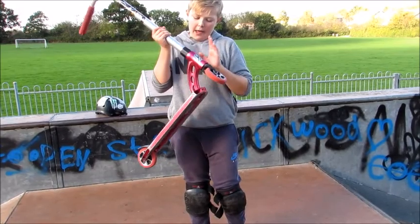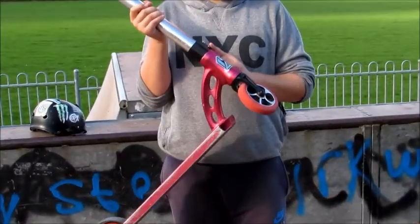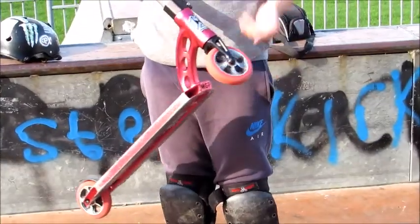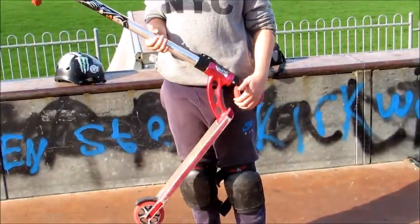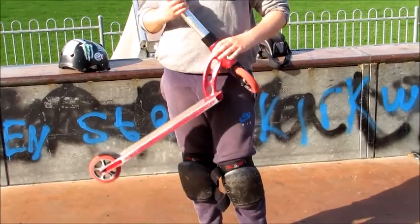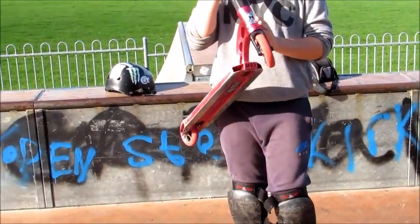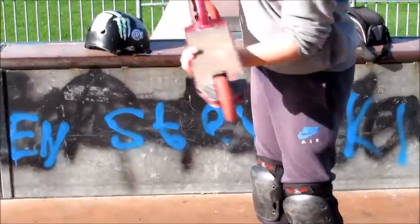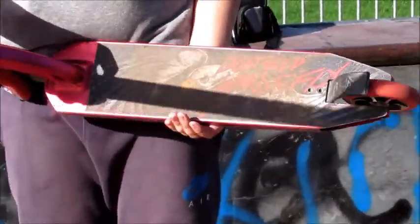Then we've got an FSA headset in there, no top cap. Then we've got an MVC and C fork — quite nice. Then we've got the MGP VX6 Team Edition wheels, which is pretty good. Then we've got the MGP VX6 Team Edition deck.